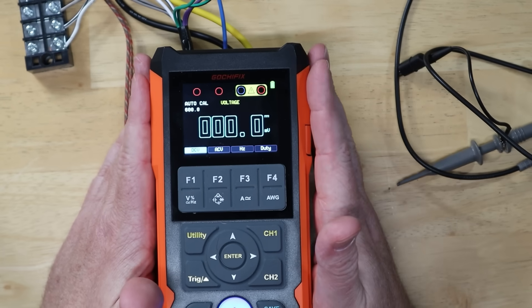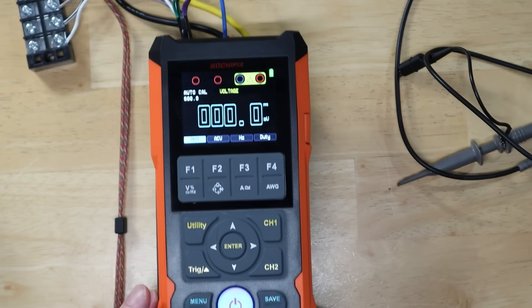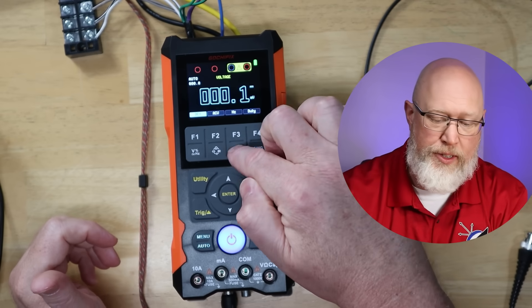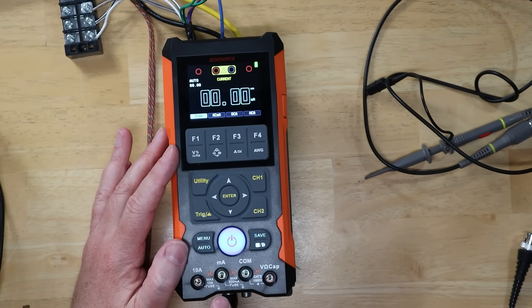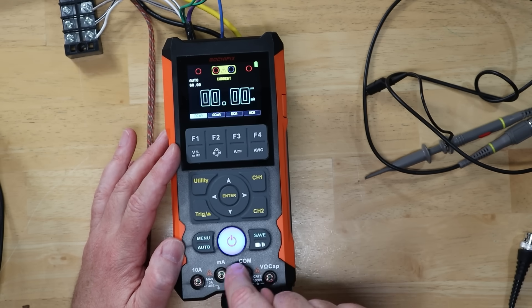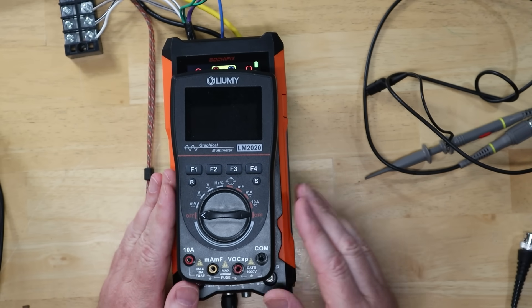A few other cool things about the device: when you're in voltage mode, it tells you which plugs to use. These two were lit up, which corresponds to these two right down here. To test amperage, you press this button and it will tell you to measure current. You're going to use these probes here and here. This is the 500 milliamp fuse — so these are for small current draws, less than half an amp. This one's for up to 10 amps, just like pretty much every other multimeter or oscilloscope on the planet.